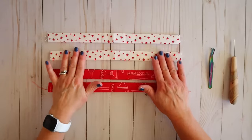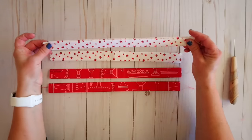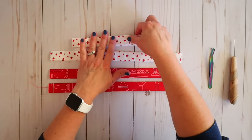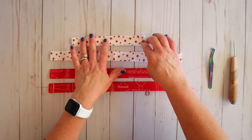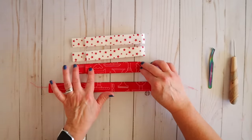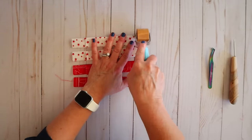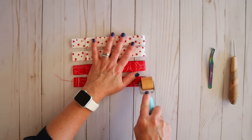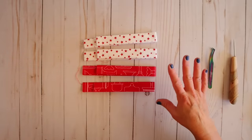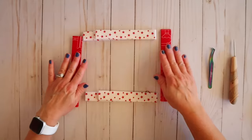Here are our four pieces, all pressed the exact same way, and now we're going to assemble our star. Before we do that, we're going to fold each piece not quite in half — leaving about an inch and a half of tail — and do that to all of them. Now we want to arrange our pieces. If you're using all the same color this won't matter, but if you have opposite colors you're going to want them opposite each other — these two opposite and these two opposite.